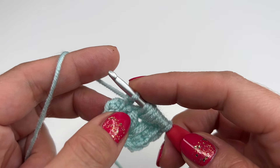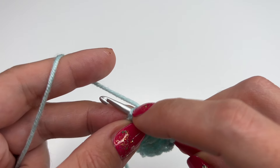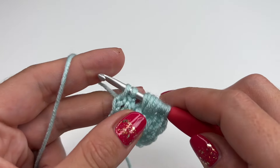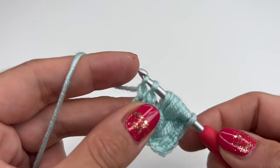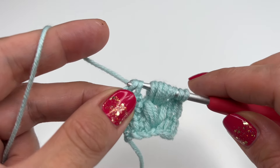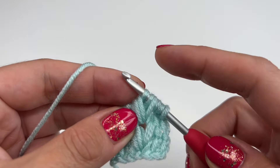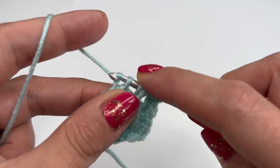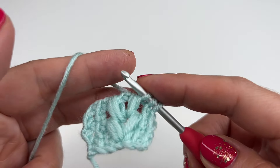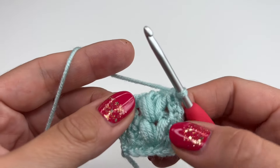Now go into the stitch right here, grab the yarn, pull up, and chain one. Now we are at the end of our row again so insert into the last stitch, grab the yarn and pull up. For the back row you will always chain two: one and two. Now grab the yarn, pull through two loops; grab the yarn, pull through until you reach the middle of your puffs — divide them by a chain one.